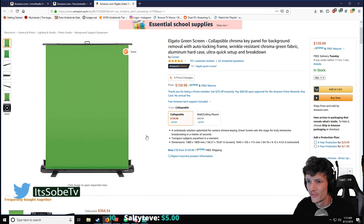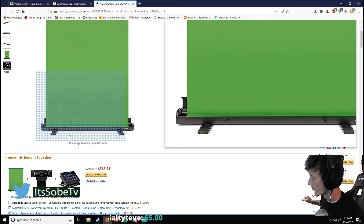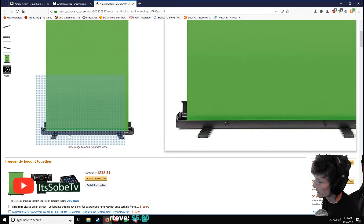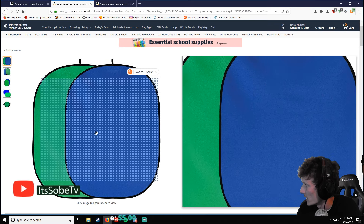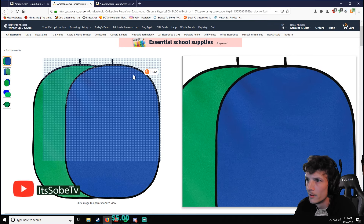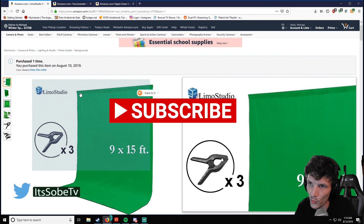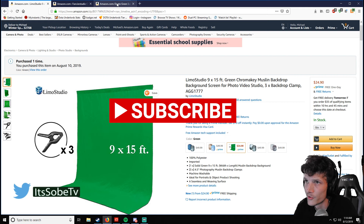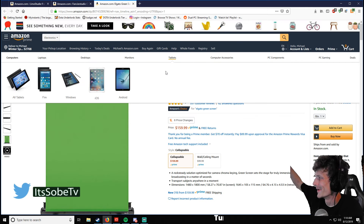One of the best things about this one is you get a little stand with it, and it will pull up from the bottom. So you can just set it on the ground behind you, pull it up, and you've got your green screen. These other ones you have to wedge somewhere and try to figure out how to get them to sit. But this one — no worries. You can also mount it on the wall or from the ceiling. Just set it on the ground, pull it up, and that's it.